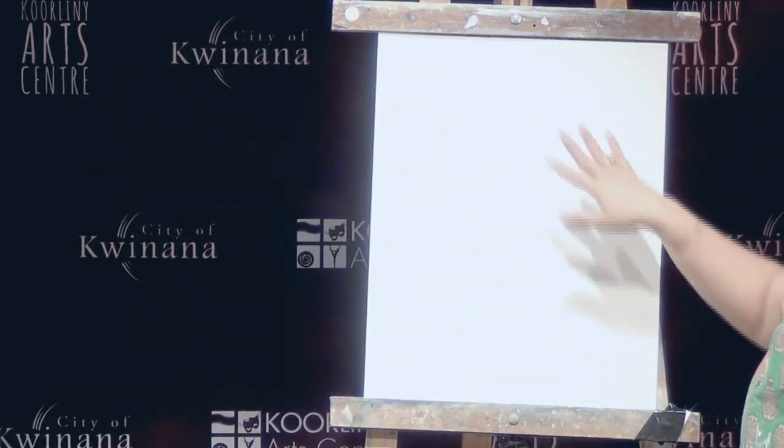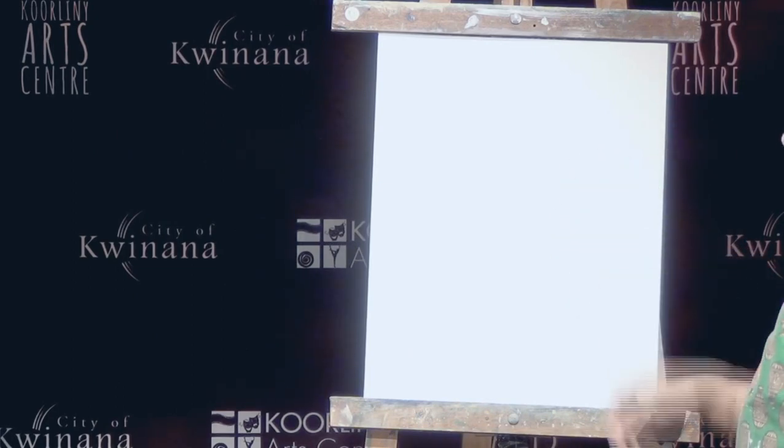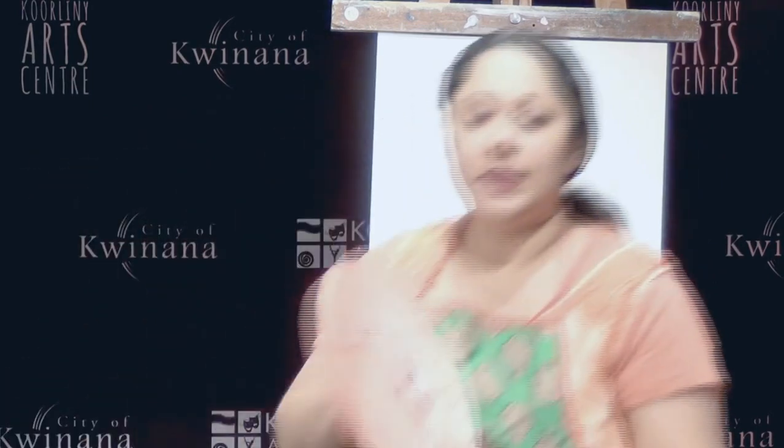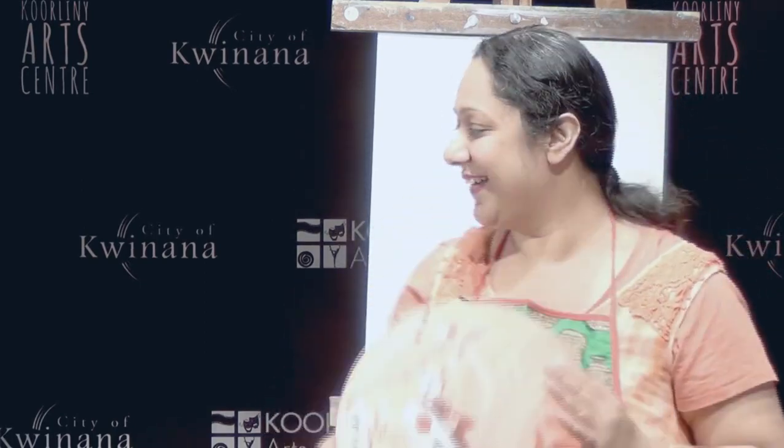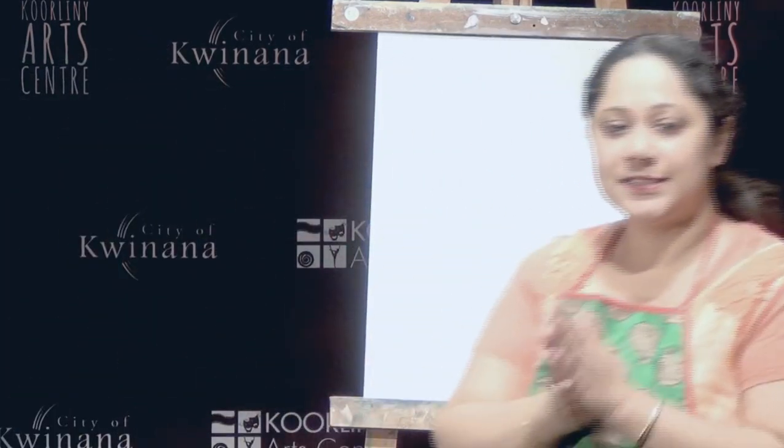And you need a canvas. I'm using different sizes of canvas today. You can use any shape or form, and what we are going to make is — a beautiful koi fish pond. So let's start with the background.